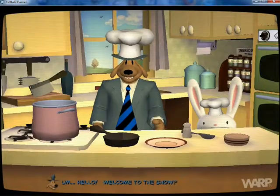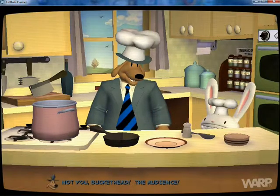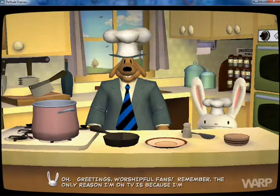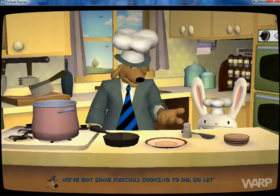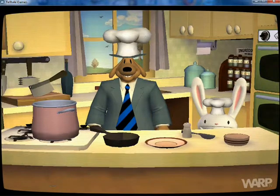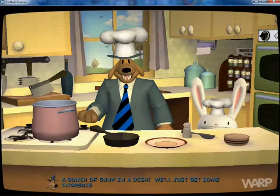Hello, welcome to the show. Thanks, Sam — not you, Buckethead, the audience. Oh, greetings, worshipful fans. Remember, the only reason I'm on TV is because I'm better than you. We've got some furious cooking to do, so let's get right to it. What are we making, Sam? Sounds like something that will be unchopped — a bunch of gunk in a dish.